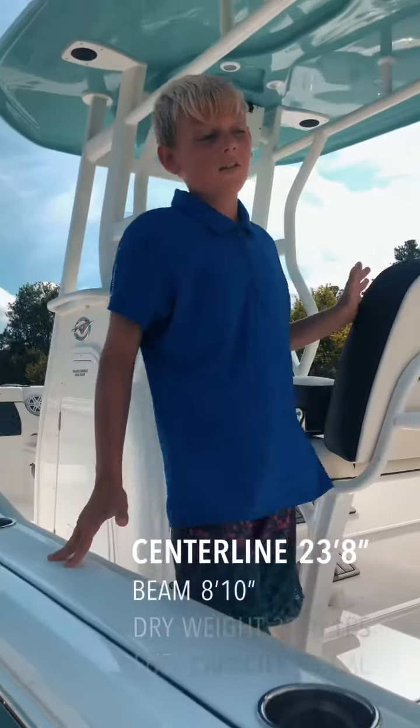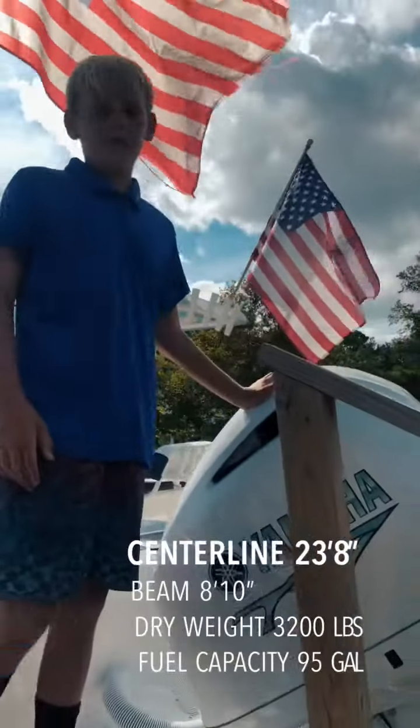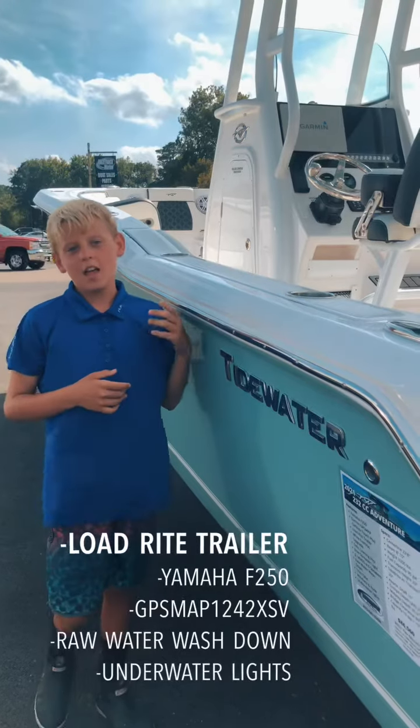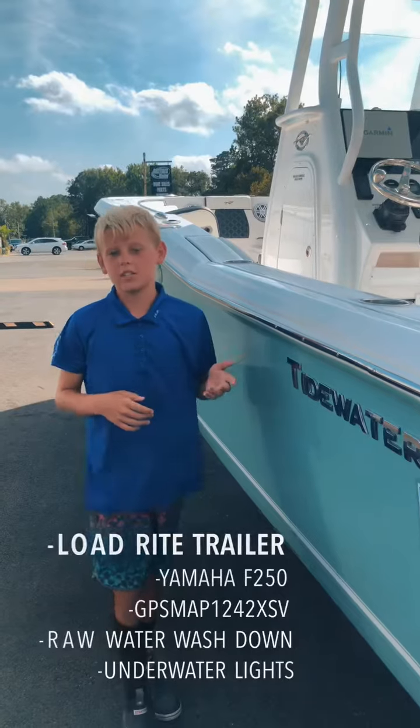This boat has a total length of 23 feet 8 inches. It has a beam of 8 foot 10 and it's powered by a Yamaha. This boat also comes with a white cushion upgrade, a deluxe leaning post, underwater lights, a load-rite trailer, and raw water wash down.